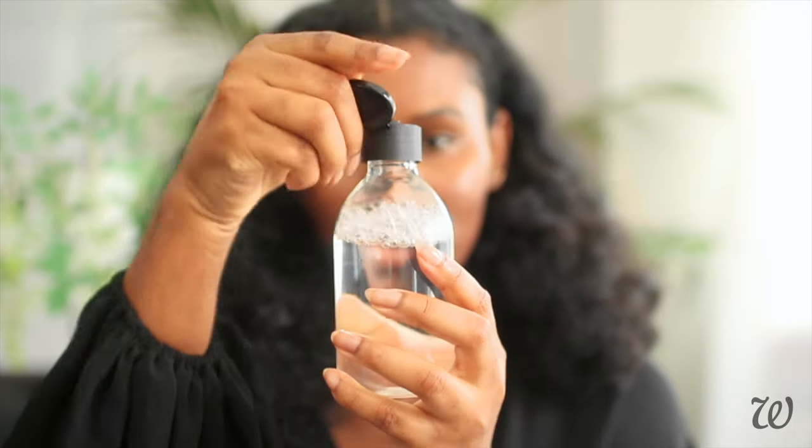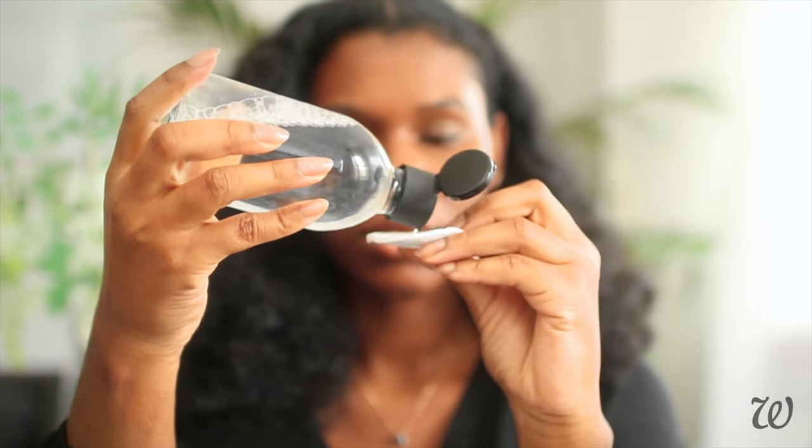Micellar waters can be amazing for sensitive skin because, unlike traditional face cleansers or makeup removers, micellar waters are mild enough to be left on your skin without rinsing. They essentially work like a magnet, attracting dirt, oil and buildup and gently removing it from your face.